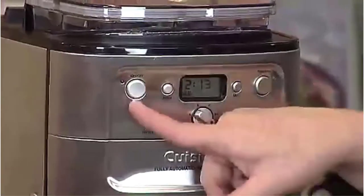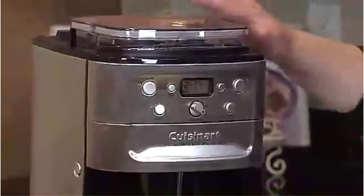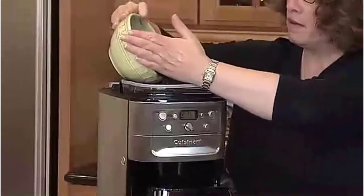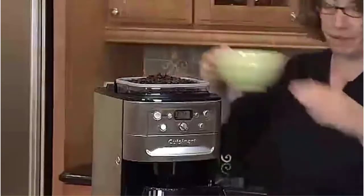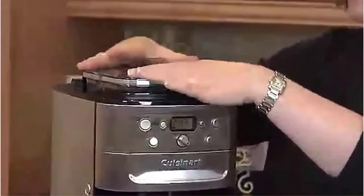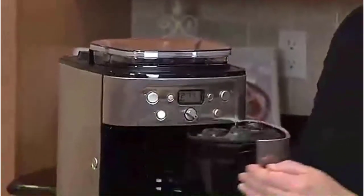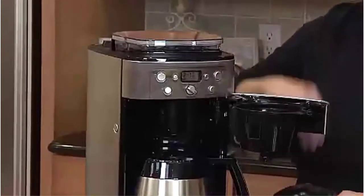This does require extra cleaning, as some of the grounds can get caught in the grinder, altering the flavor of future pots of coffee and potentially clogging the machine. So be sure to clean all of the grinder parts every day. The Cuisinart is 24-hour programmable so you can set it to start brewing whenever you want, and there is also an auto shutoff. It even has a grind-off function if you prefer to use pre-ground coffee instead of grinding your own beans.